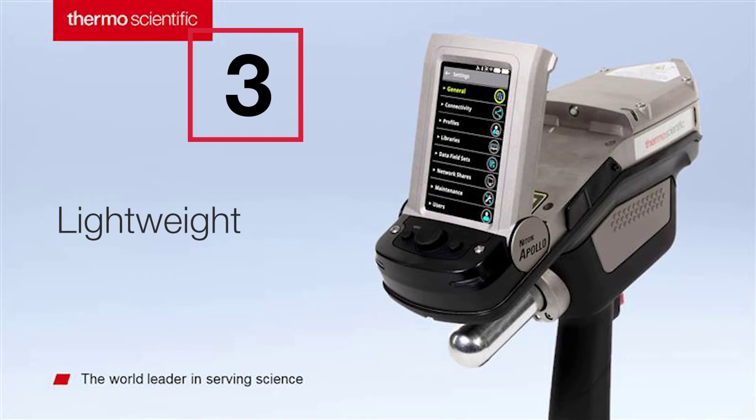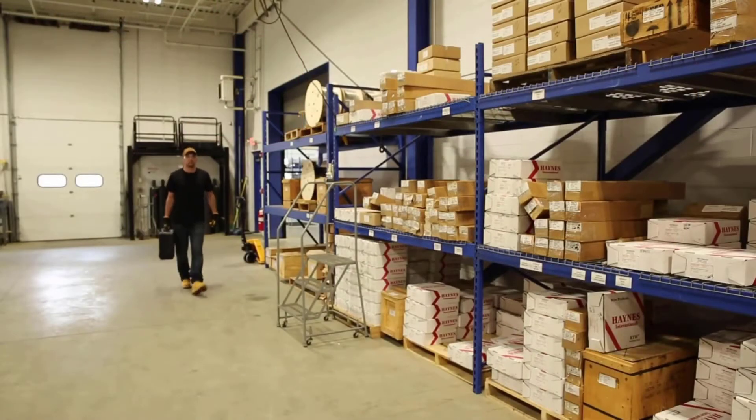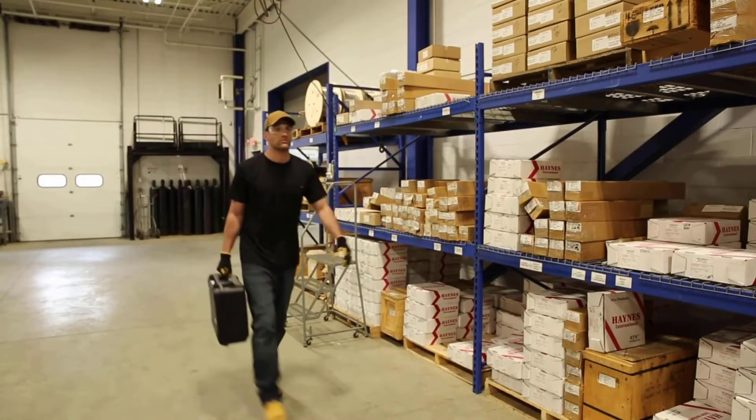Increase your productivity and ditch the heavy equipment. Weighing 6.4 pounds, the Niton Apollo is designed to tackle the toughest environments.